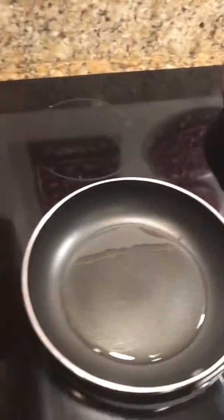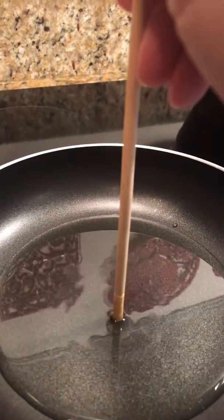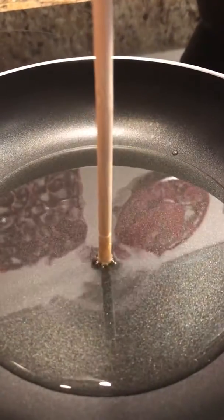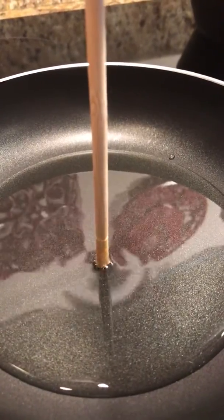I'm back now. The oil's heated up a little bit, and a little trick I've seen online is if you take a chopstick and hold it in, you can tell if it's hot when it starts bubbling. Hopefully that oil is hot enough to fry up the egg, so we're gonna try and see how it goes.